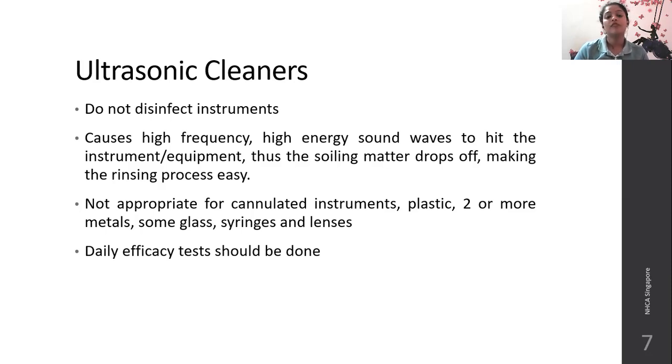Ultrasonic cleaning is not appropriate for cannulated instruments with small bores, plastic instruments, instruments made of two or more metals, or some glass. Glass may just blast off at the high-energy sound waves. Syringes and lenses also should not be used, and a daily efficacy test should be done if you are using ultrasonic cleaners.